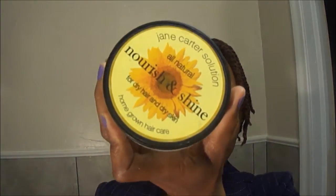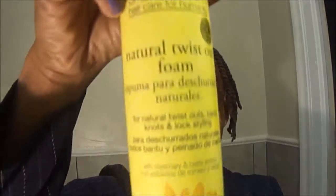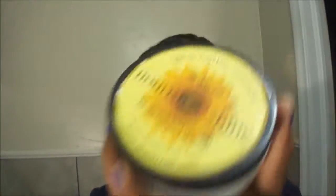I wanted to show you what product I use. I use the Jane Carter Nourish and Shine and I use this Jane Carter Twist Foam. All I did was put a little bit of this in my palm and rubbed it in and then added the foam to my hair and then flat twisted it.